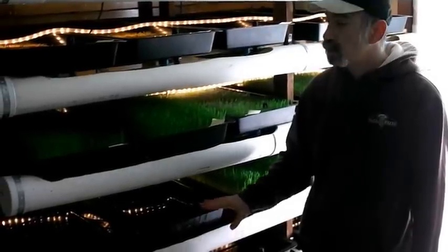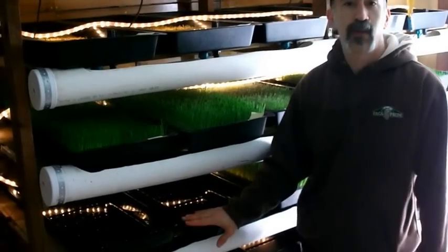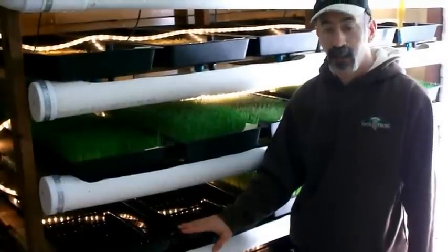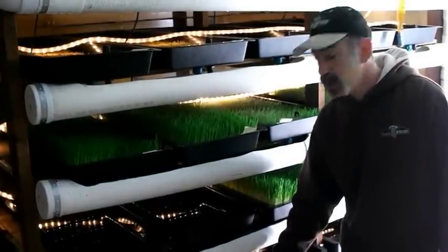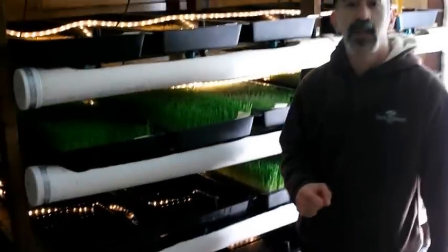With both washed trays returned to the fodder shelves, we're going to let those trays have a day of rest before they get another batch of seed loaded into them. Instead, I'm going to take some empty trays and load the next batch of seed — these two trays here are next, so let's get some seed to spread inside.